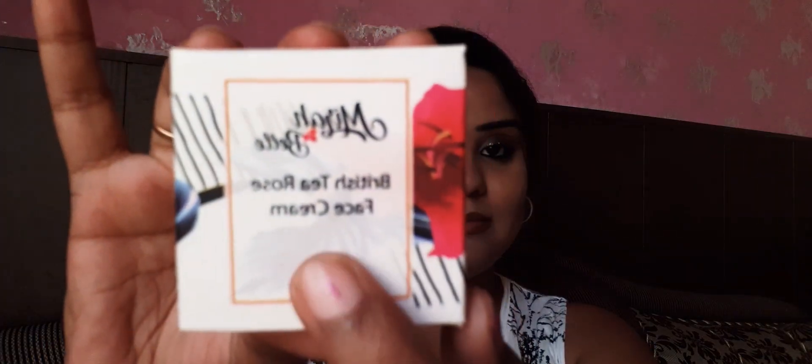Hello guys, welcome back to my channel. This is your Seizal and I hope you all are good. Today I am reviewing the Mirabelle British Tea Rose Face Cream. You can see this British Tea Rose Face Cream.